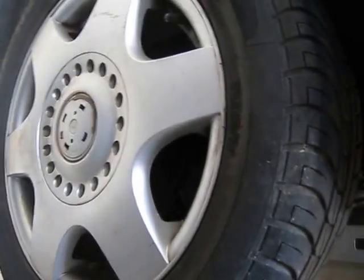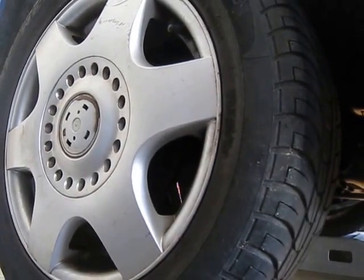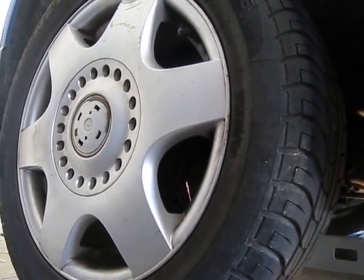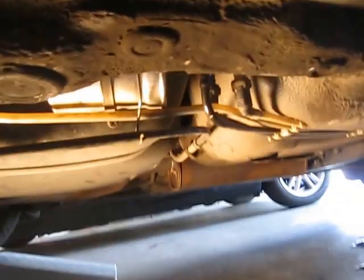This is the fuel filter removal for a Volkswagen VW Beetle. The same applies for the Jetta and the Volkswagen Golf. This is actually the rear tire — if you follow along right up under the body, you'll see the fuel filter.